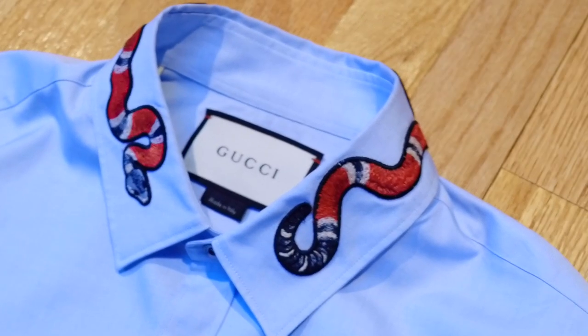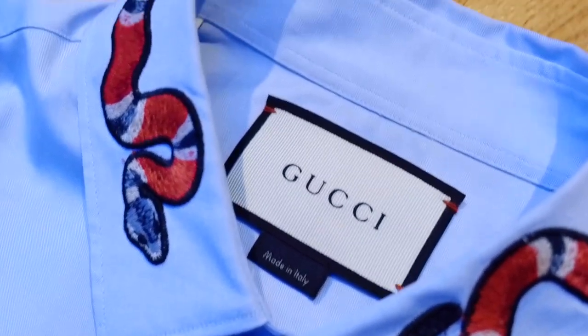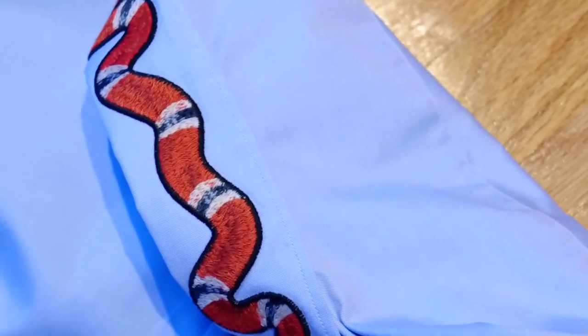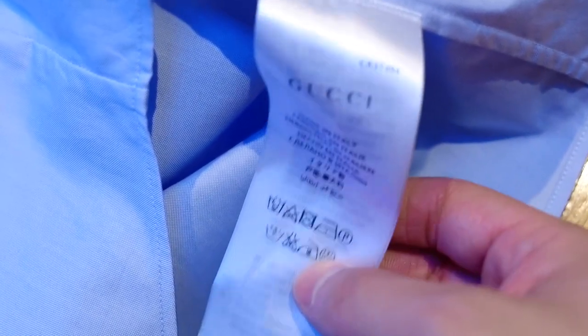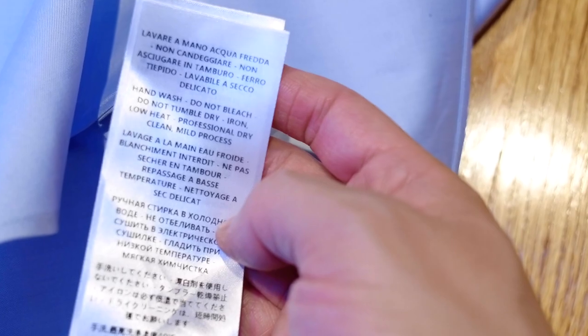I'm going to hand-hold the camera so you can see a little bit more detail. This is a closer-up view of the collar — there's a size tag, this is the end of the tail, and the snake pattern wraps all the way around the collar. All of the buttons are engraved with Gucci, and this is the single button barrel cuff I was talking about. This is the care tag: made in Italy, hand wash, do not bleach, you can iron it, and it is 100% cotton. This fabric is very prone to wrinkling, so it's something to consider.